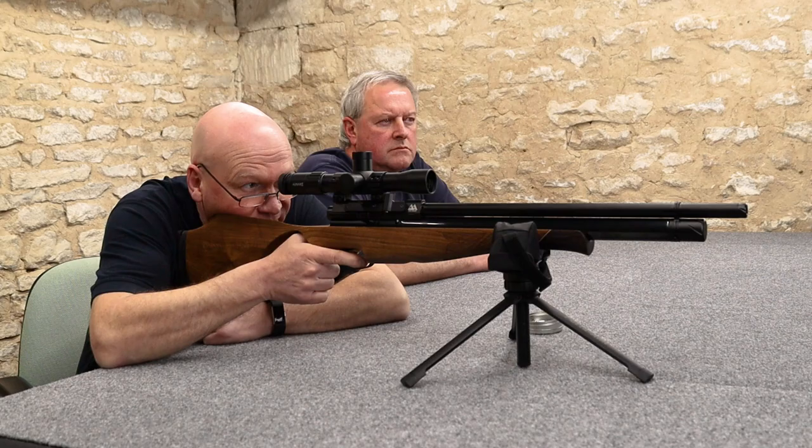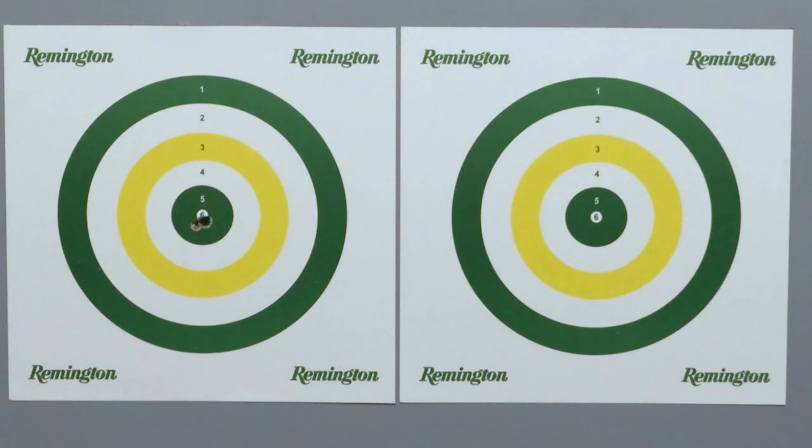Let's try and get another good shot. Yeah, that's gone straight through. I'm going to give up at that — that's good.